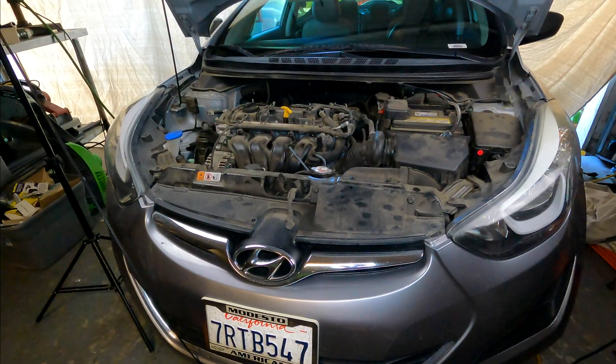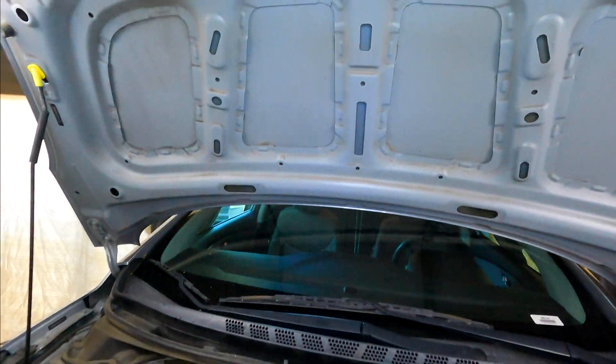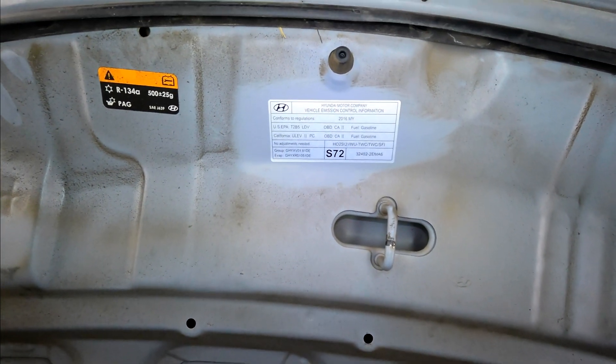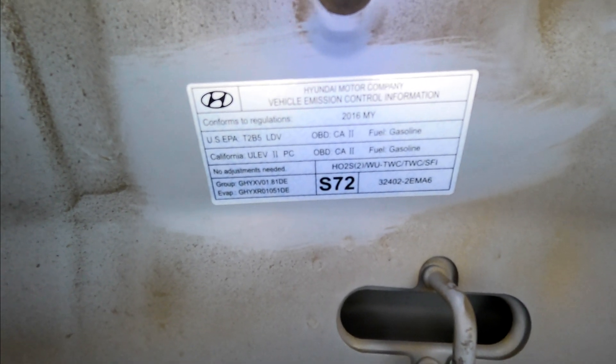Thanks for checking out Scotty's Hobbies. Today we're going to be looking at this 2016 Hyundai Elantra with a 1.8 liter engine. This will be the same if not very similar for the 2011 to 2016 year models. I'm going to be giving you a ton of information about emissions components, their locations, and some information about those, so stay tuned, like, subscribe, and share.